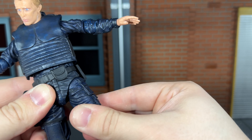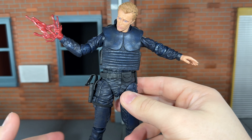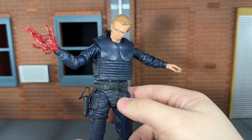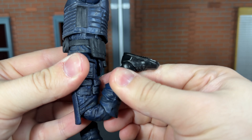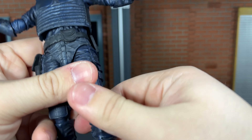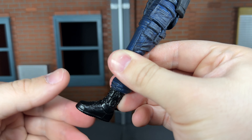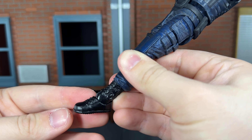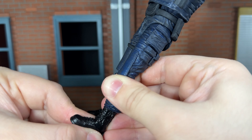He has ball jointed hips that can barely move out — he can kick forward very slightly and barely kick back, with a little bit of thigh swivel. I'm kind of surprised at the articulation down here; it's more hindered than I thought it would be. He has double jointed knees that can bend all the way back. He doesn't have a boot swivel, which I really thought he'd have, but he does have a swivel at the ankle that can move down all the way, up just a little bit, and an ankle rocker.